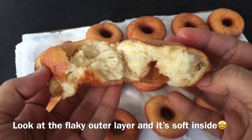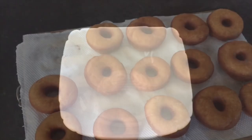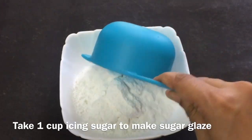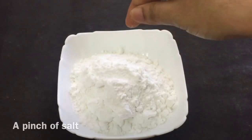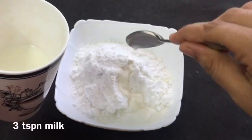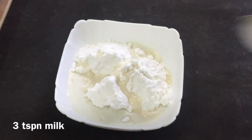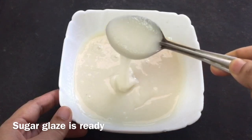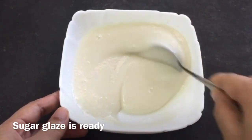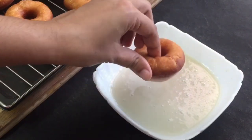For a shop-style finish, I will add a sugar glaze. I will add 1 cup of icing sugar. Add 2–3 teaspoons of milk. Add to get a thick and thick consistency sugar glaze. Dip the donut in here. It's a good taste.